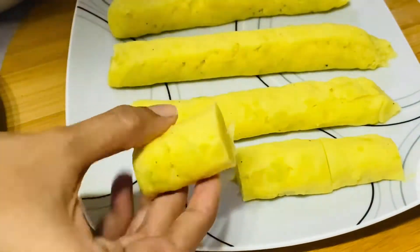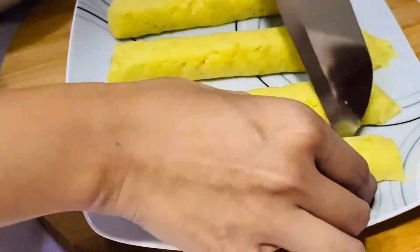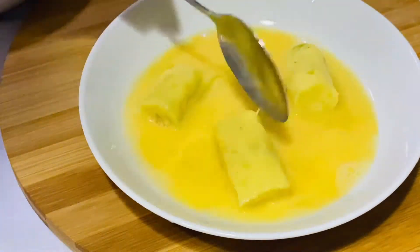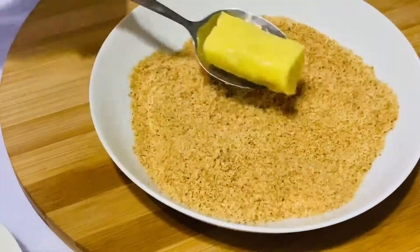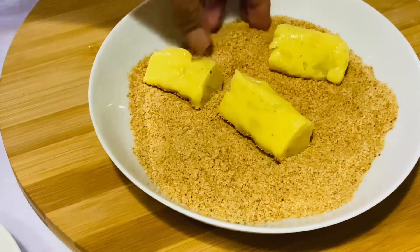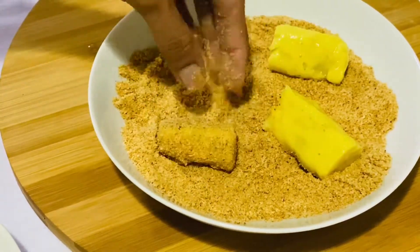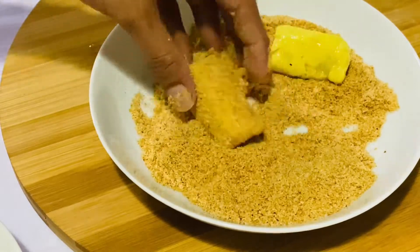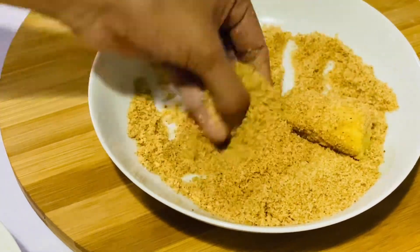We are going to set the dish in the fridge. We are going to add apples to this, like a rice cake as well. Then add 1 lemon cereals to the biscuit. We can add 1 cup of the biscuit and put the biscuit into the top. I will put the biscuit in the bowl, then put the bowl in the fridge.